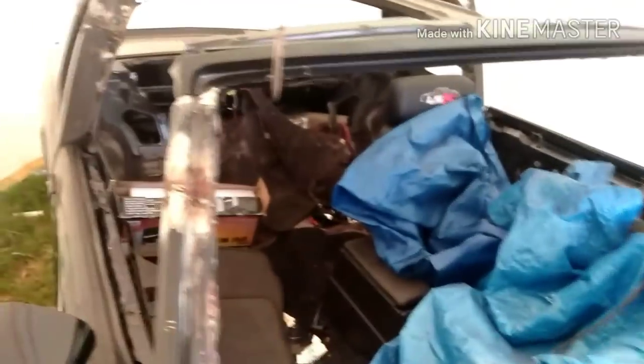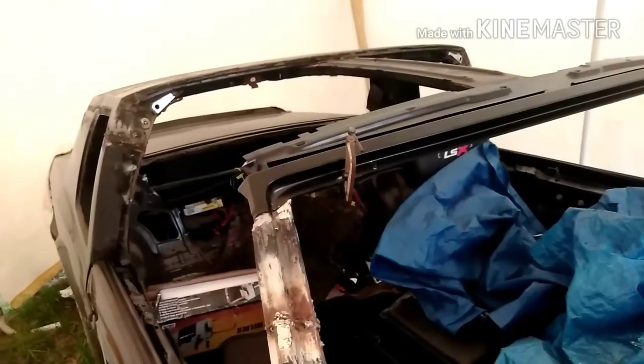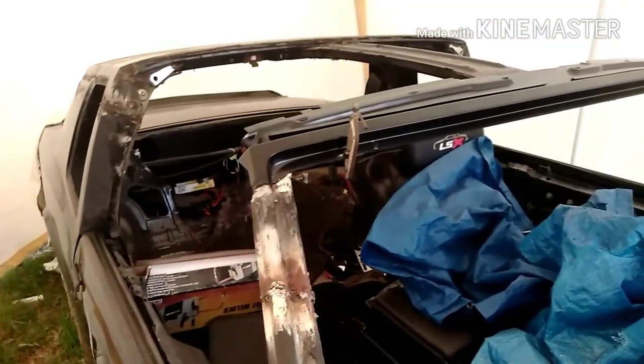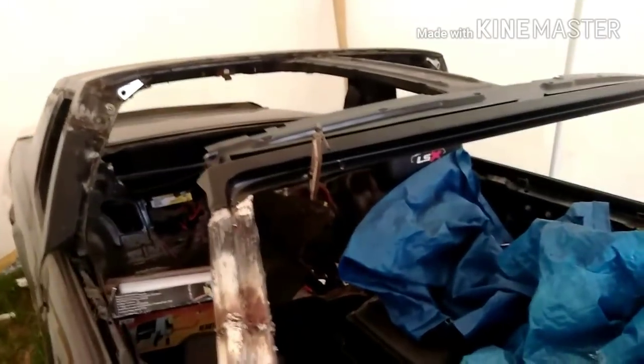Appreciate y'all checking in and getting to the lab man, we got a lot of stuff about to go down. The lab is probably backed up. I haven't done much on the Cutty but the Cutty's almost there - believe it or not, just a few more things to do on the frame, one more thing on the frame and that's it. I'll probably come with an update on the Cutty probably end of the month.